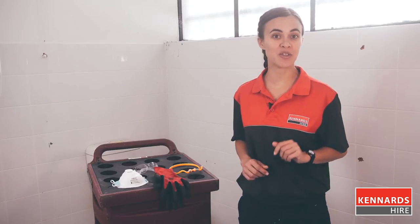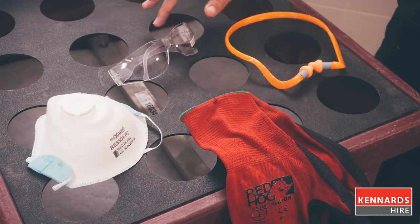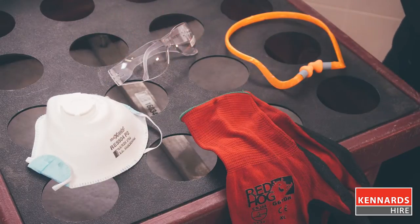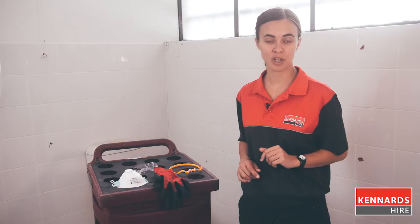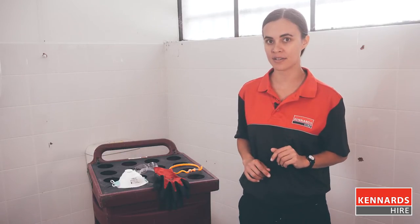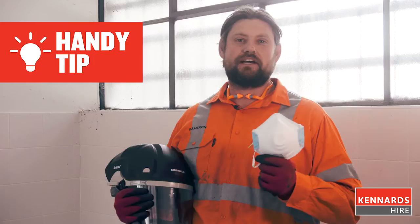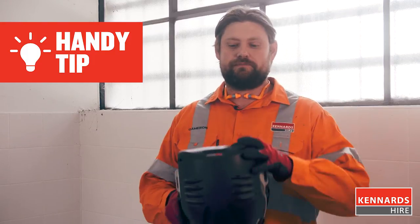Make sure that you're protected by using the right safety gear. This means using ear protection, safety glasses, gloves, a dust mask and steel capped boots. You should also wear clothing that protects your arms and legs from sharp pieces of tiles. You can also use an air cleaner for dusty environments. Handy tip: if you have a beard, a dust mask won't be adequate — you'll need a full face respirator.